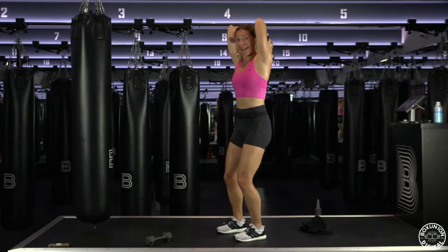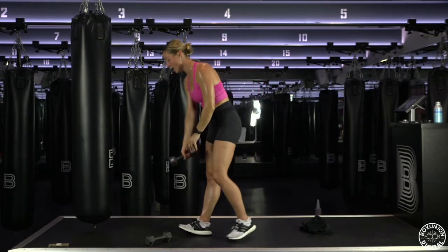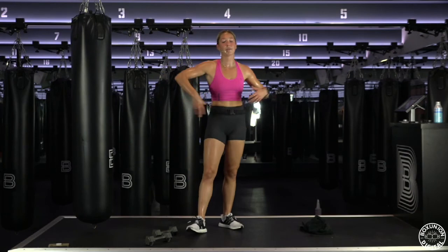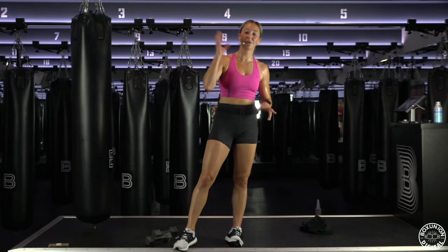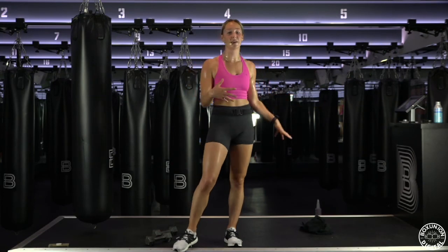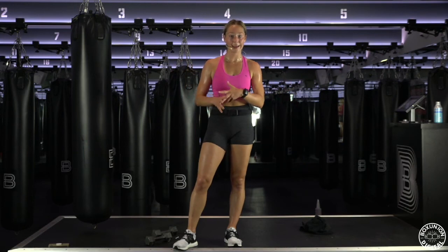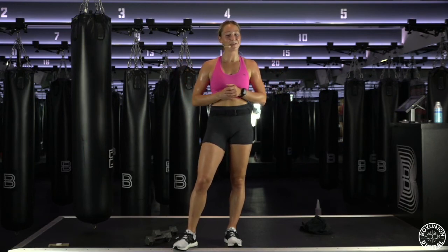Last — three, two, one. Done. Okay, we got it — all parts of your arms. My arms feel like Jell-O right now. 10 minutes, all you need. You can link this with another workout, you can use this as a quick way to sweat in your day, whatever it is. I hope you feel great. I hope you broke a little bit of a sweat. And I will see you guys really soon.